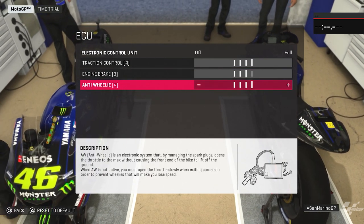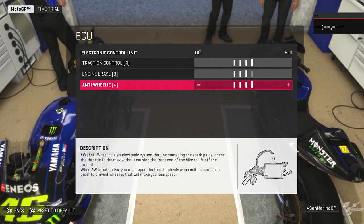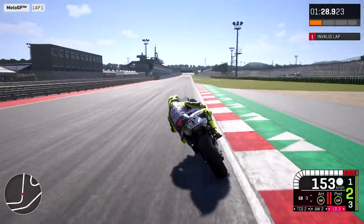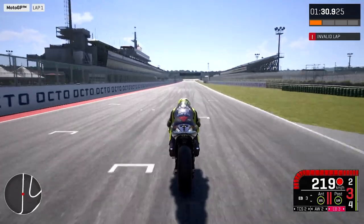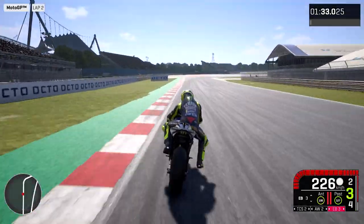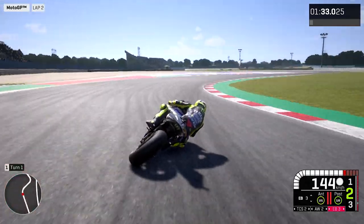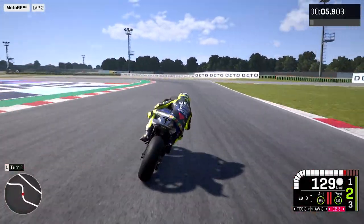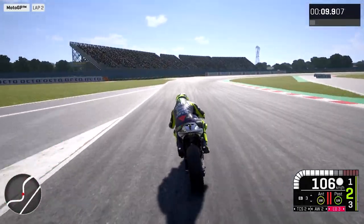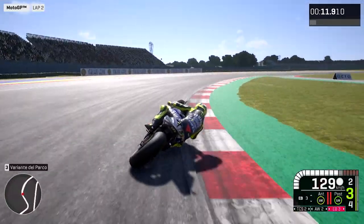The anti-wheelie is also very important because on this track we sometimes face wheelie problems. For example, exiting from T13, which is first gear — when you go full throttle exiting from low gears, it's very easy for the bike to wheelie. So in that kind of corner, first and second gear, we need a bit more wheelie control.